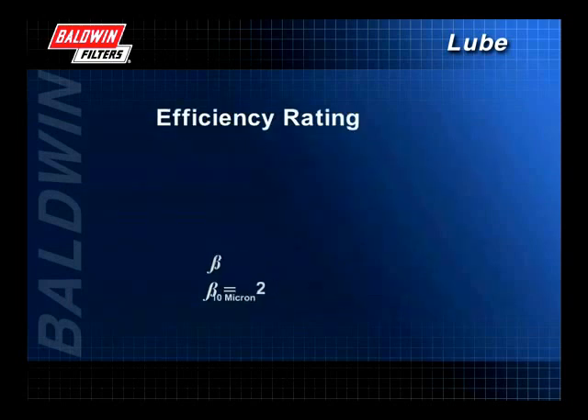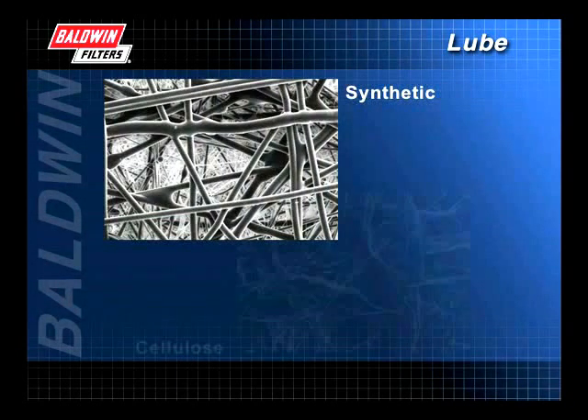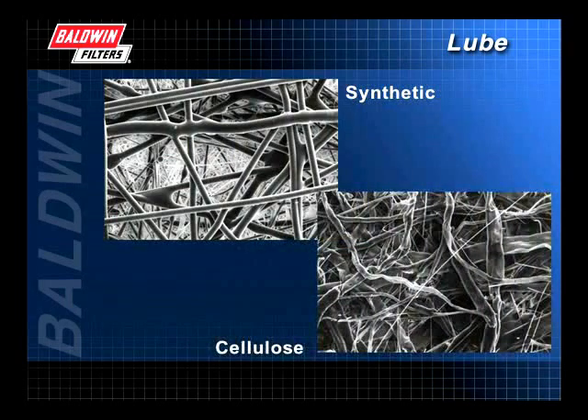Efficiency is then calculated by taking the beta ratio minus 1 divided by the beta ratio, and this number is multiplied by 100. In this example, the efficiency is 50%. This is a nominal efficiency rating. Efficiency is largely determined by the filter media. Media that is more restrictive will filter out more and smaller particles, thus giving the filter higher efficiency.